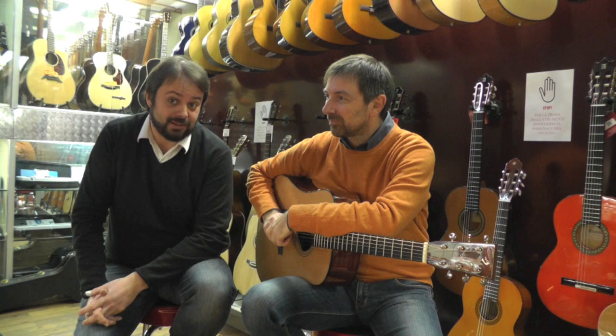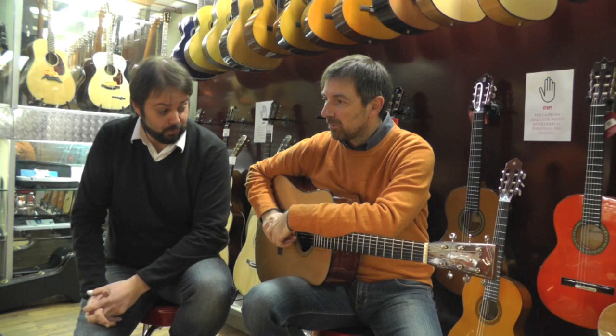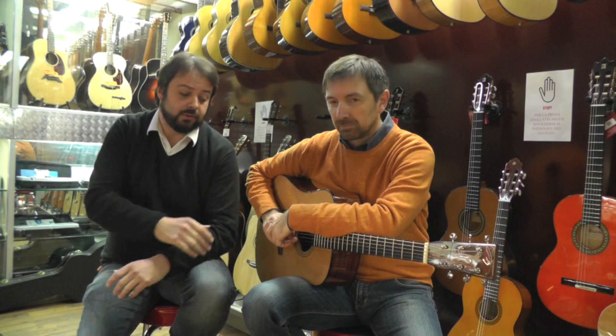Marco è un musicista di fama affermata internazionalmente, un chitarrista di grandissimo talento, conosciutissimo sui siti e su YouTube. È conosciuto molto a livello internazionale.